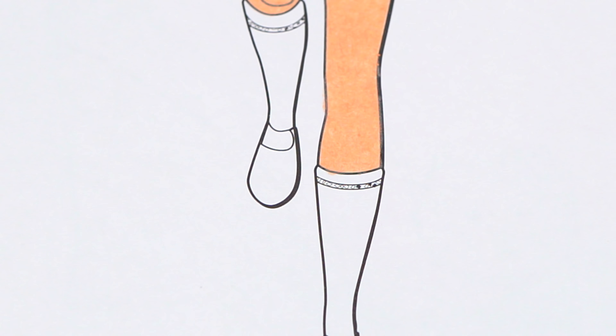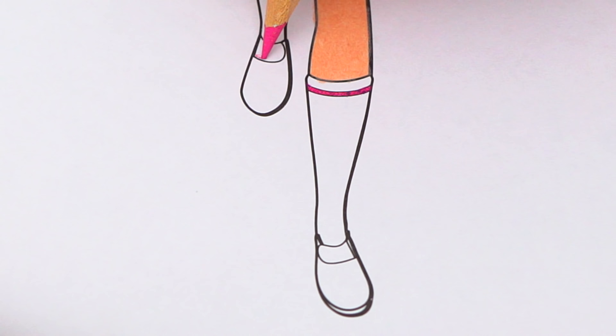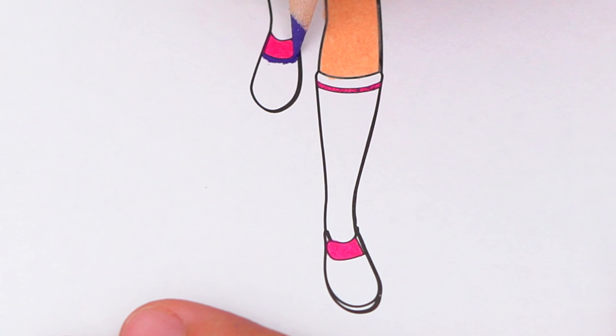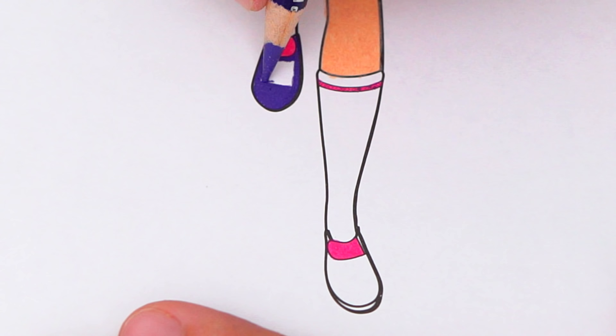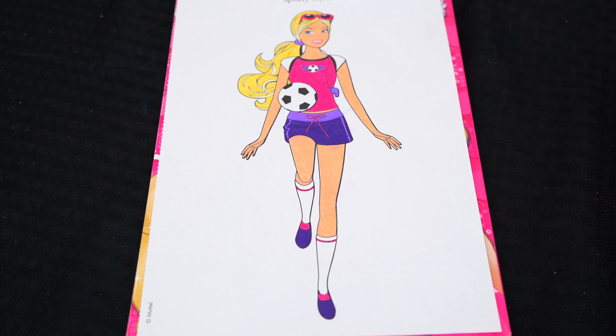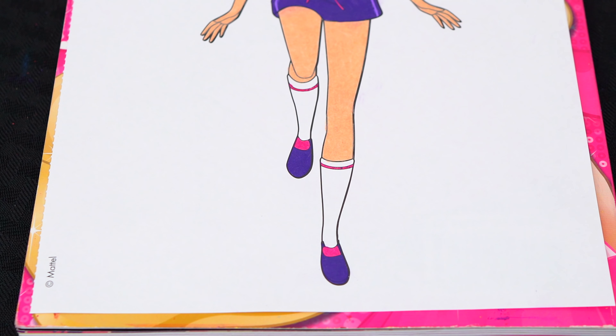And let's color in her shoes and socks pink, purple, and white. Okay, now I'm all finished coloring in Barbie. Now let's just color in the background — let's make this bottom part a light green.